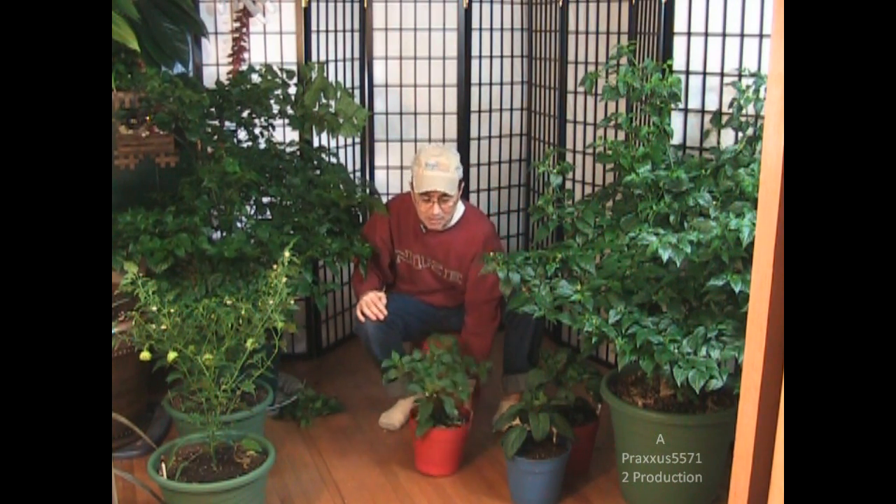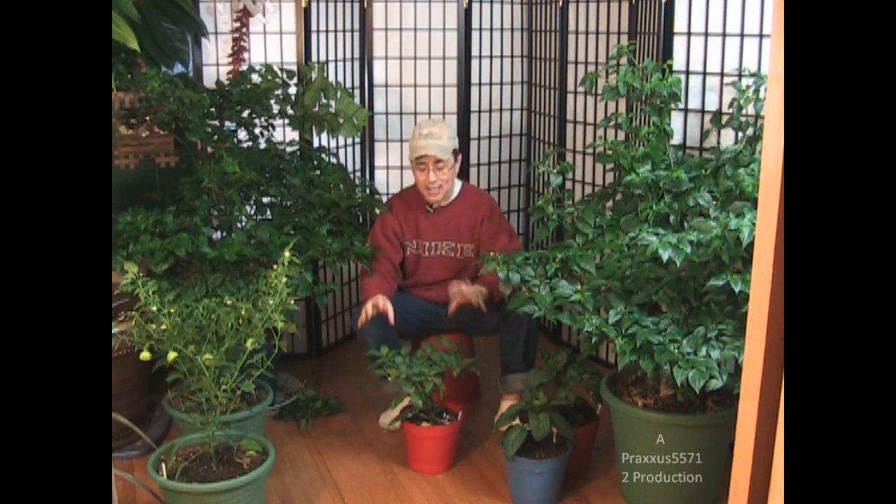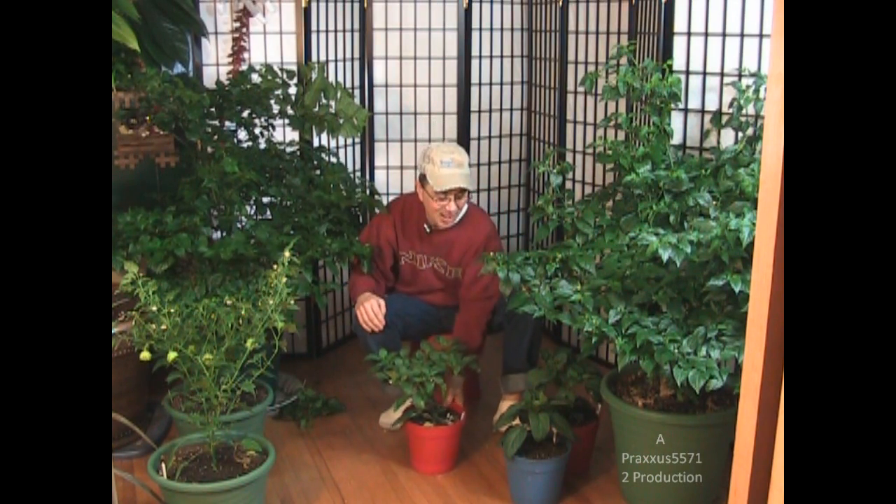Normally I don't like my plants to produce fruit until I take them outside because it sucks a lot of the energy out of the plant. But this one decided it wanted to fruit — I've got two more months until it goes outside, so why not? None of my rules are hard and fast.